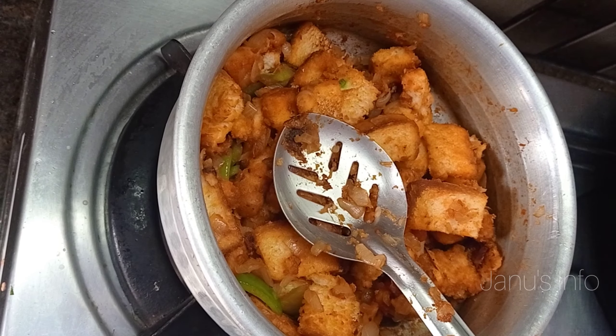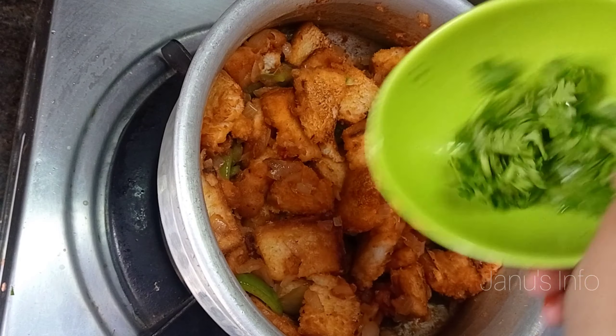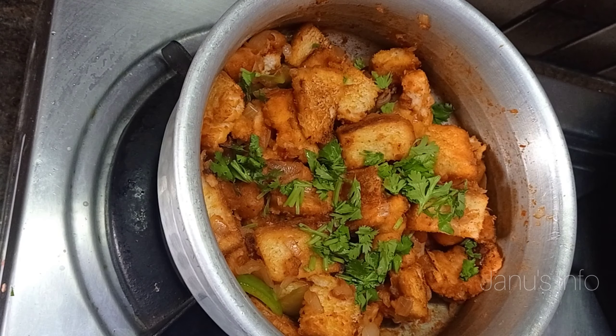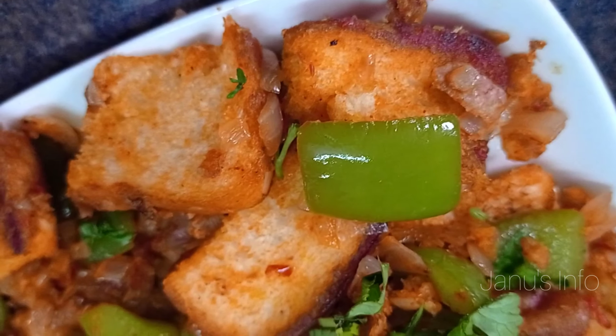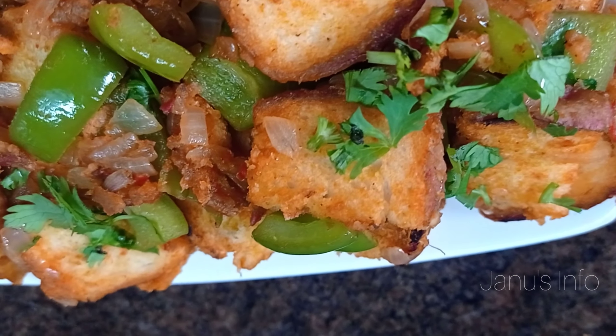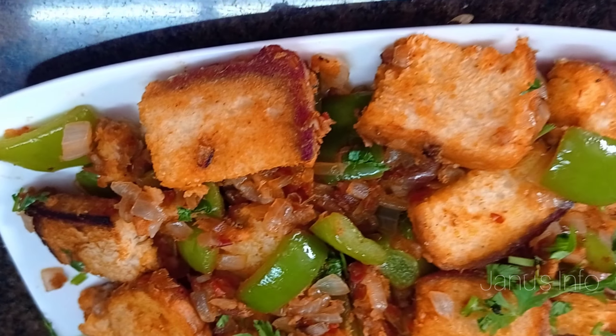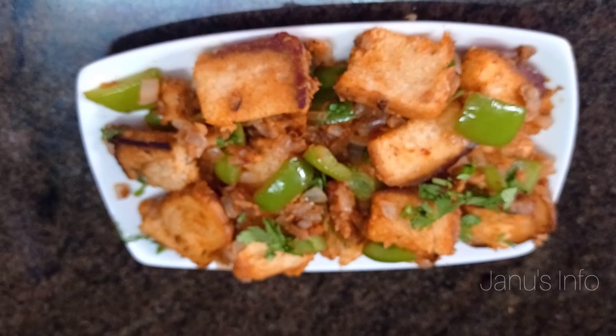Add it to taste — the bread chili is ready. We will finish the stove. For breakfast, we will make bread in 10 minutes. Try it! Thank you for watching.